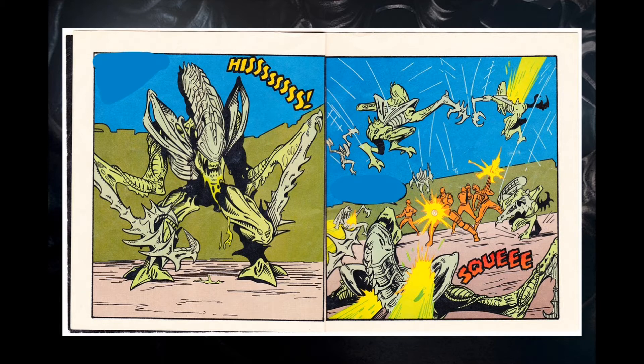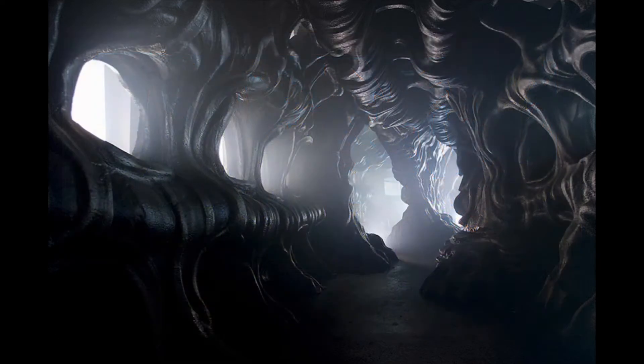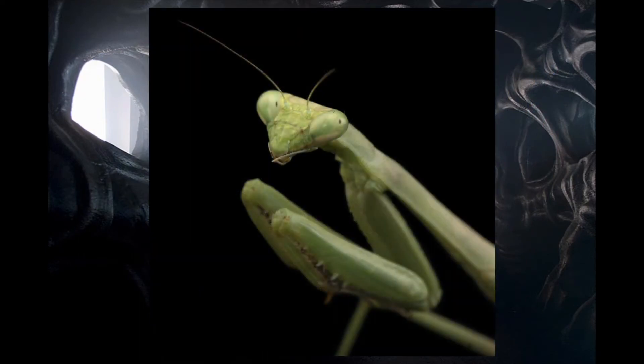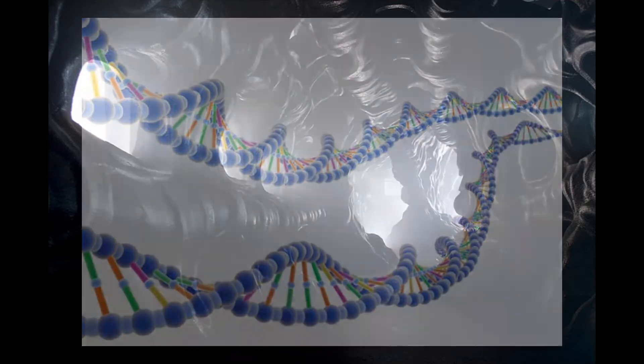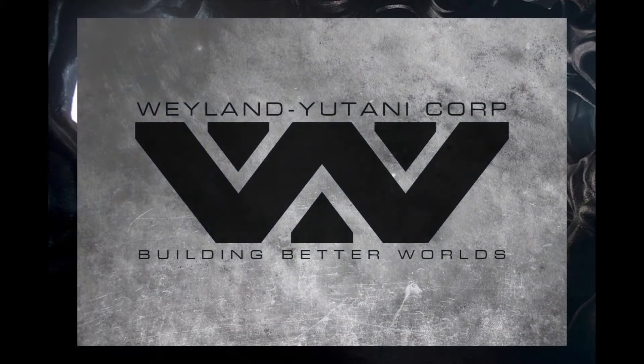It's believed, although not proven, that the Mantis Xenomorphs are a product of genetic modifications using praying mantis DNA. These modifications were believed to have been made by Weyland Yutani scientists.